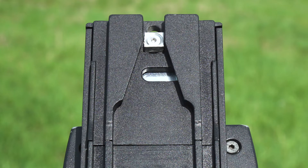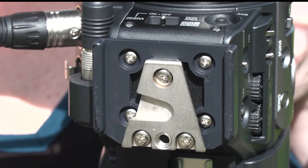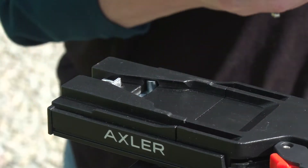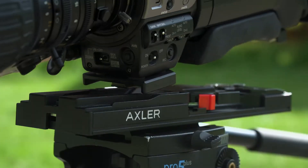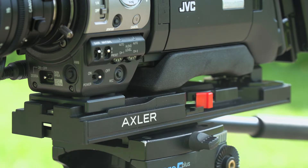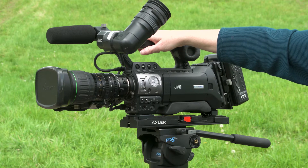On the front of the quick release plate there is a V-shaped recess. On the bottom front of the camera there is a corresponding V-shaped plate — these will interlock. Place the camera's V-shaped plate into the V-shaped recess on the quick release plate. The back pin on the camera should line up with the catch on the back of the plate. Slide the camera forward until you hear it click. Do not let go of the camera; lift it up to make sure it is properly connected to the tripod plate.